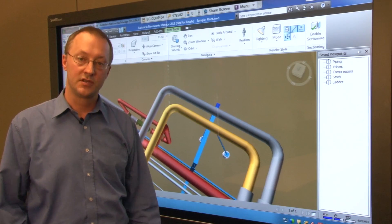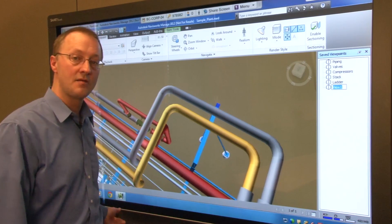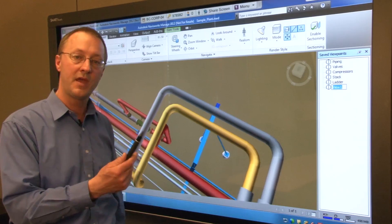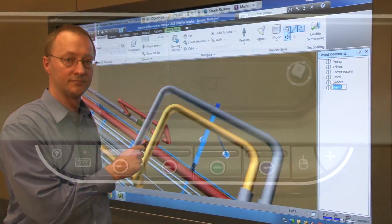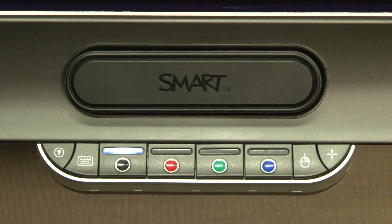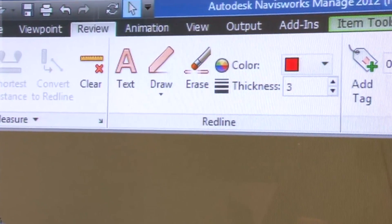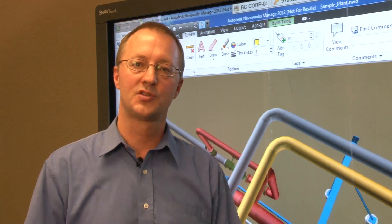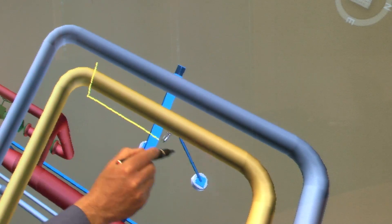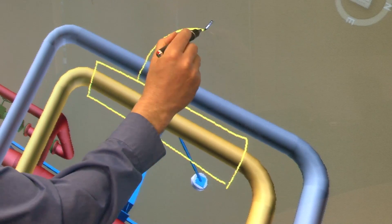Once you have established the image that you want to review with the team, simply save the viewpoint in Navisworks. You can now make red line markups directly in the model. Picking up the pen from the pen tray automatically sets Navisworks to the freehand annotation tool. You can select the color of your annotation by using the pen tray color buttons or you can select a color directly from the Navisworks palette. Any notes that you write on the model are captured as part of the Navisworks file, not as a separate ink layer. This integration of the pen tray pen with the Navisworks markup tool helps you capture and manage notes more effectively during a design review.